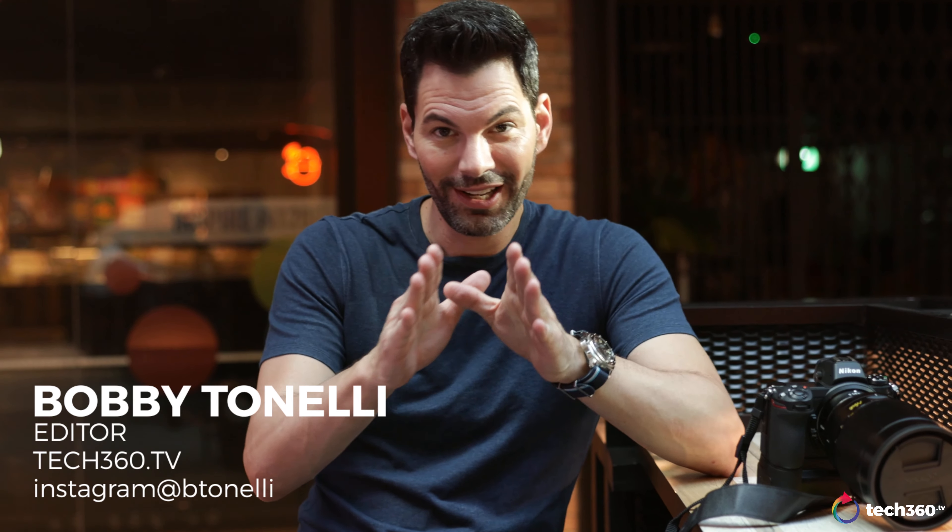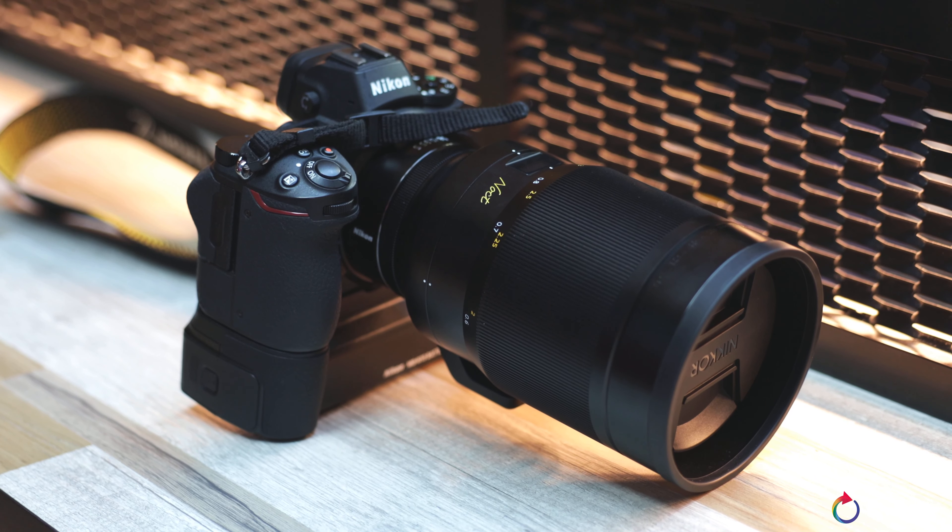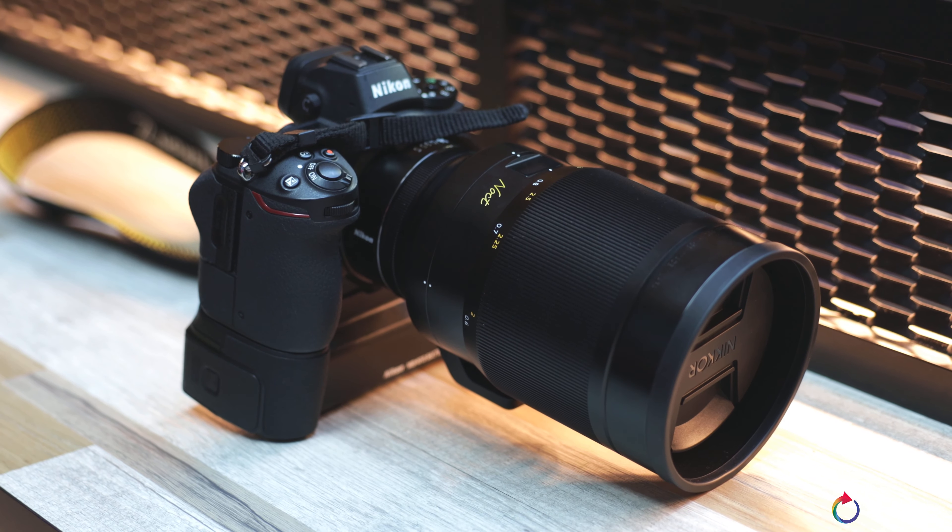Hey everybody, we are back with a very special lens review and also to talk a little bit about a battery grip. There are a few times in photography when you pick up a lens, try it for the first time, and get that tingle inside because it renders the image so beautifully that you're in awe. This is one of those lenses — the Nikkor Noct 58mm f/0.95.